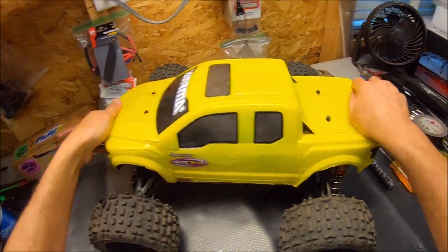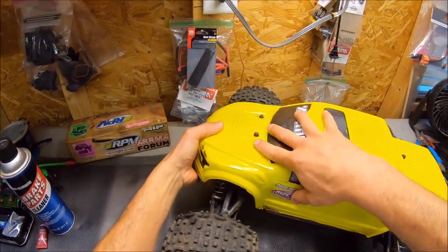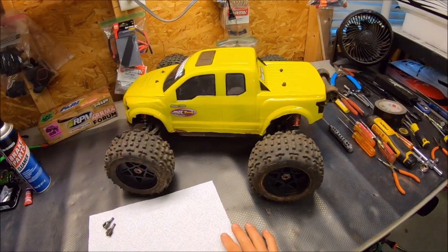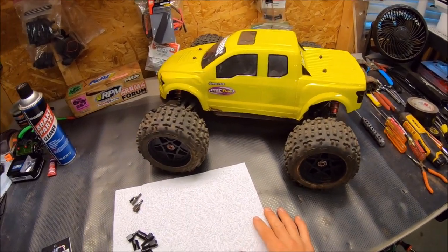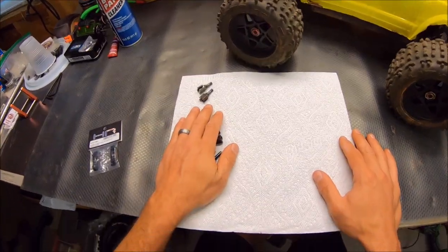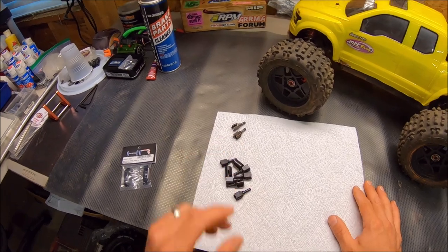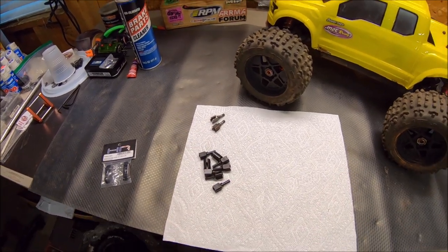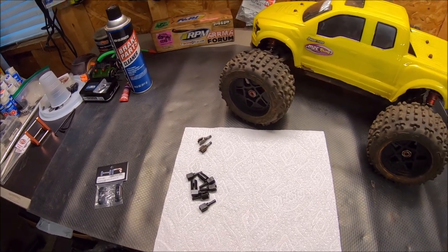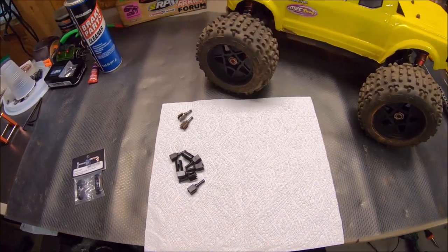This Outcast did absolutely killer — nothing broke on it. It was definitely taking a beating, and the drive cups did very well. Hopefully we'll get her out again soon for some more testing. I'm going to be installing these on a couple more trucks, probably the Talion and the Creighton, just to get a little bit longer wear test on them. Anyway, all right guys, we'll see you next time. I'm RCD81, peace out.